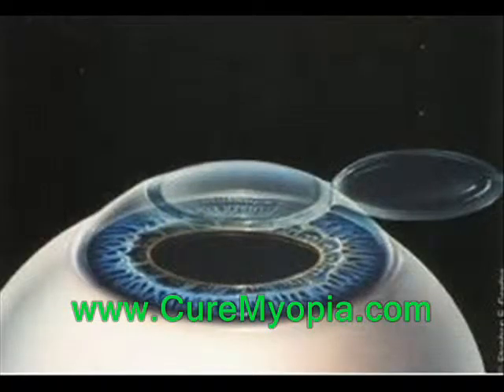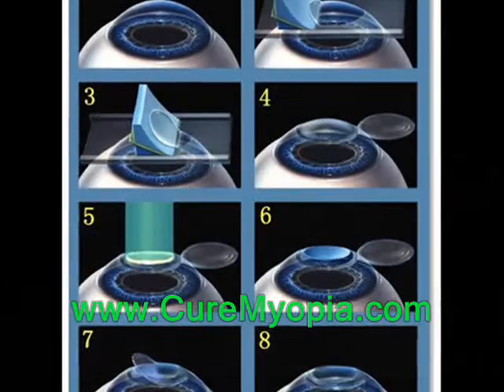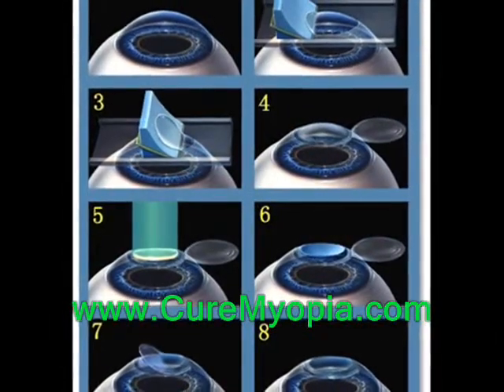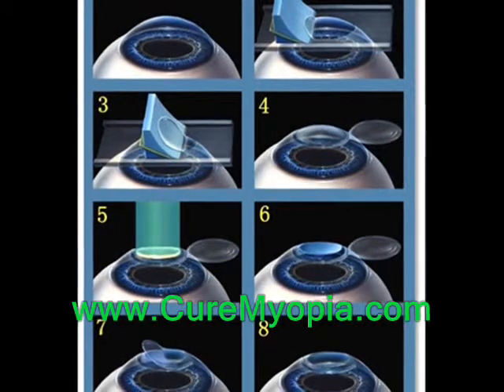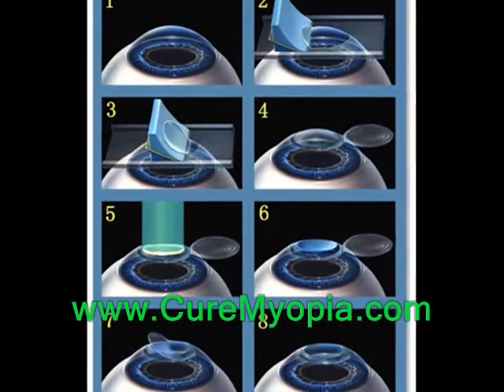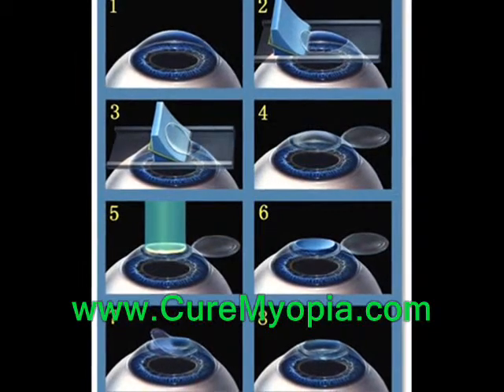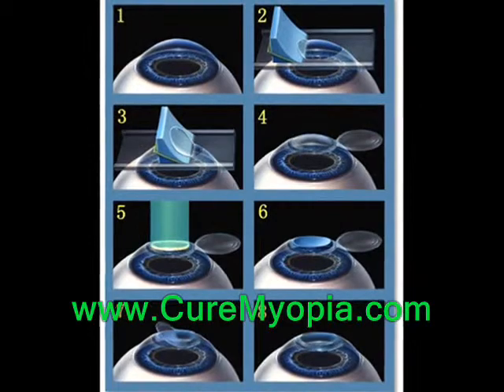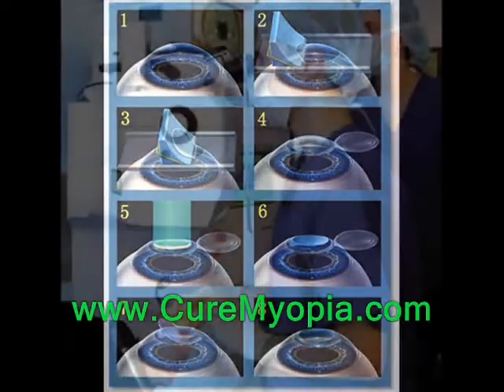The introduction of the laser to create the flap is a new frontier in the LASIK procedure. The laser is used in combination with state-of-the-art software to create a flap of a pre-programmed size at a specific depth and position. During this process, a soft suction ring holds the eye in place, causing no discomfort to the LASIK client.